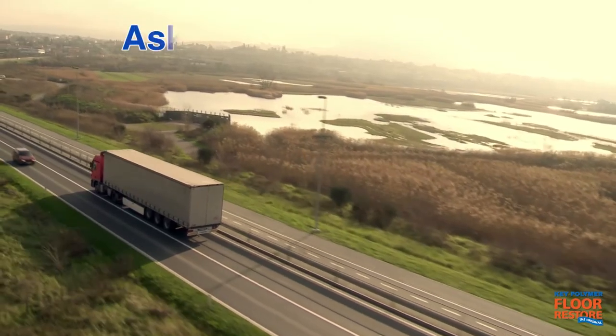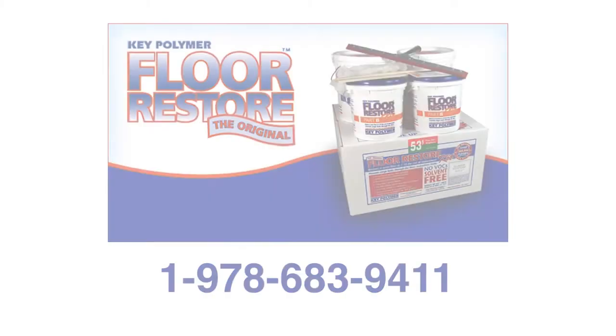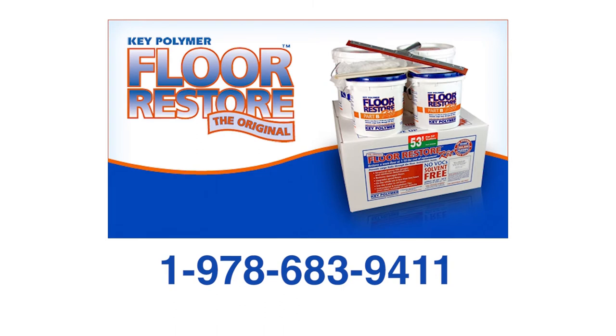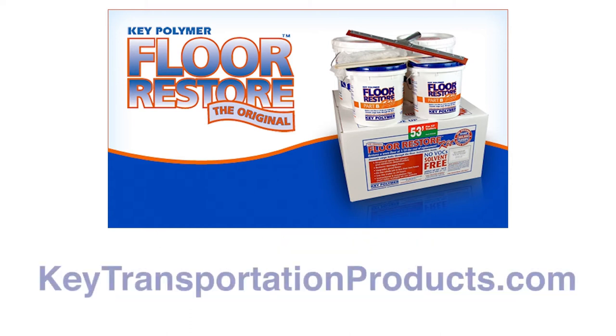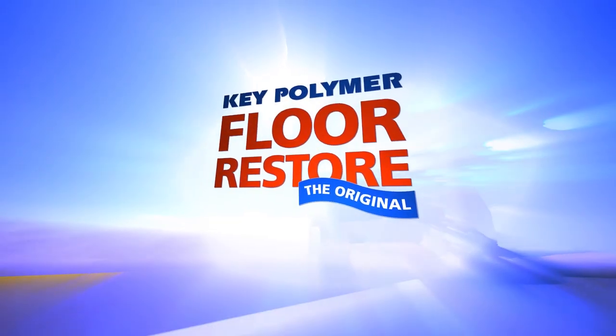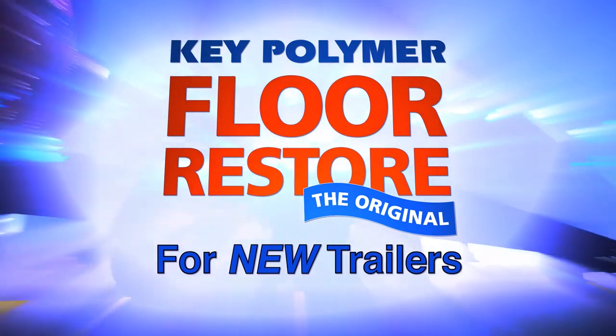Floor Restore is distributed by leading truck and trailer parts specialists throughout North America. To locate your nearest dealer or if you have questions, please call 978-683-9411 or email us at sales@keypolymer.com. For complete details on all Key Polymer products, visit keytransportationproducts.com. Key Polymer Floor Restore — the tough, economical solution for protecting your new wooden trailer floor.